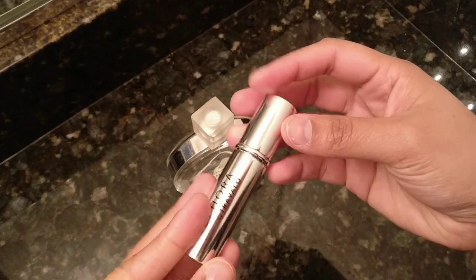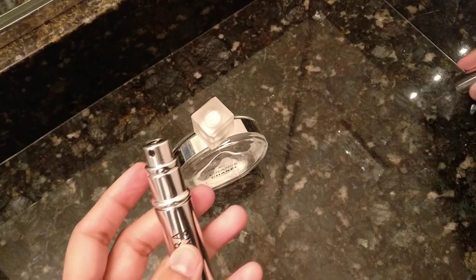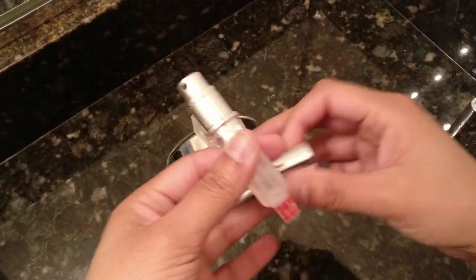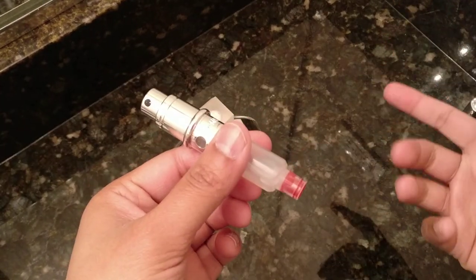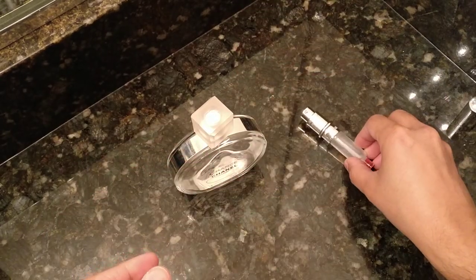So the first thing you do is take the lid off of this, and then you pull the metal cover off so you've exposed the little pump that you're going to use to get your perfume out of here. So let's set that aside.